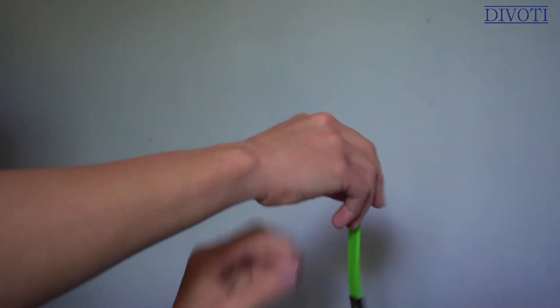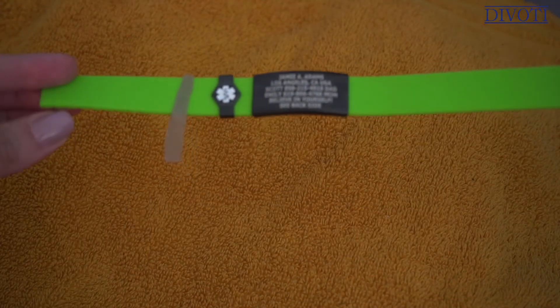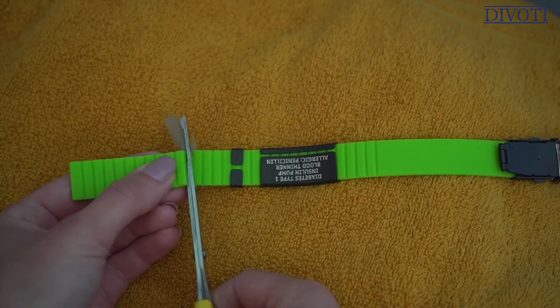Step one: pick up your band and wrap it around your wrist like this. Step two: use masking tape to mark the spot where the band overlaps the opposite side of the clasp — this is where we're going to make our first cut. Step three: lie it on the table upside down and cut it along one of the grooves right next to the spot in the back of the band.